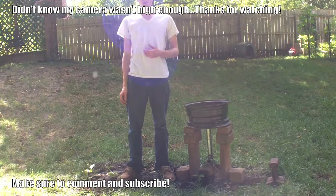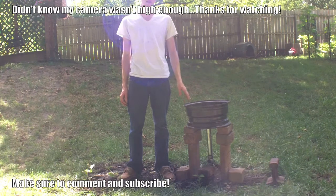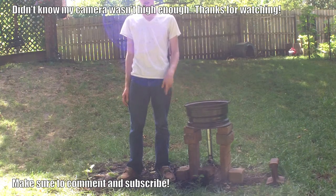Thanks for watching this video. If you want to see more tutorials like this, make sure to subscribe. Hopefully I'll have some more videos coming out of knives actually made using this forge, and I'll show you how it works. Thanks for watching, and I'll see you in the next video.